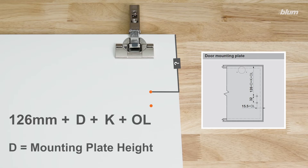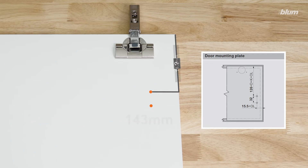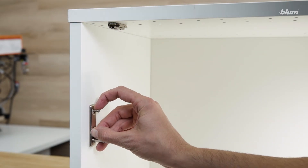where D is mounting plate height, K is hinge arm crank, and OL is overlay. Using the variables for our application, we'll solve the equation to find our vertical distance, which ends up being 143 millimeters. Now that the locations for both mounting plates have been determined, we can install our hardware.